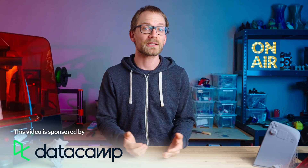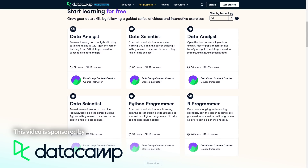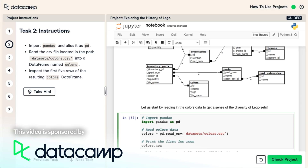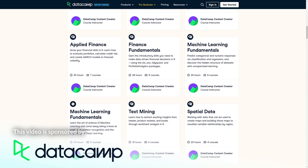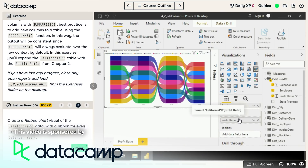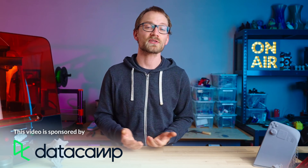Datacamp is a great way to learn about working with data and making sense of small and big data sets. Just want to pick up a specific skill or actually prepare for a new job? Datacamp has got you covered, and their gamified experience is sure to keep you motivated while you complete their online courses at your own pace. They cover topics from machine learning over marketing analytics to visualizations. Become Datafluent today and check out the first chapter on any Datacamp course for free using the link in the description below. Thanks again to Datacamp for sponsoring this video.